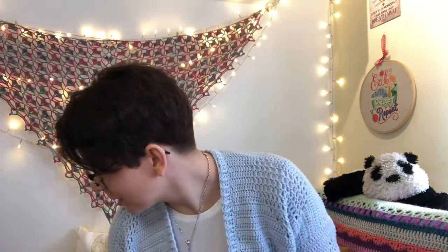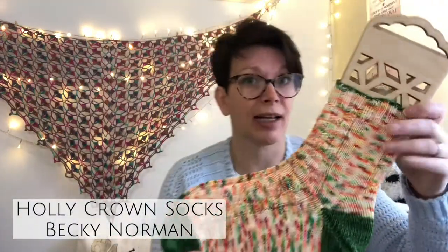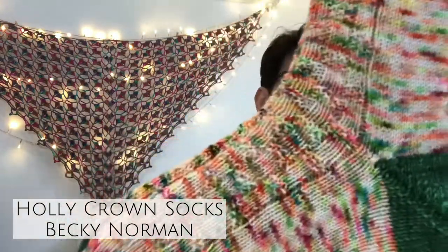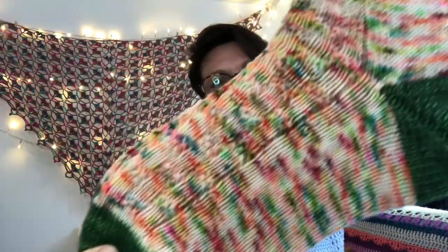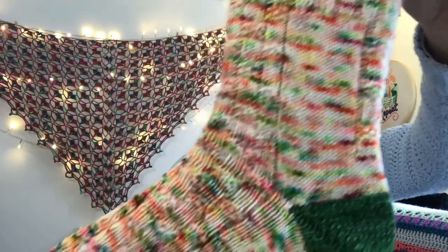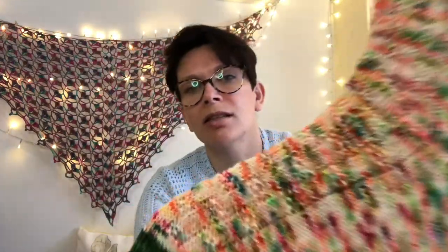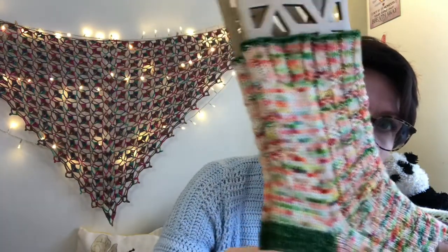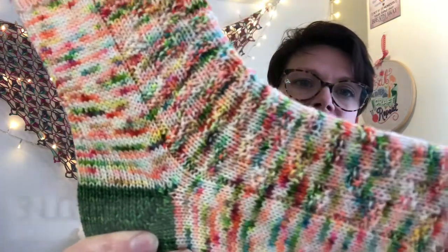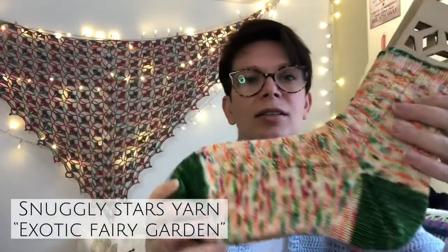Let's get rocking and rolling shall we. So first up in the finished objects is my Holly Crown socks. The light is much better today - I apologise for the ring in my glasses, I can't get rid of it. So this is the Holly Crown socks - the pattern is by Becky Norman who is BexyNorms on Instagram. It's a lovely pattern down the front of the sock made out of knits and purls, and there's a little bit of the design up the back of the leg as well. Really nice.